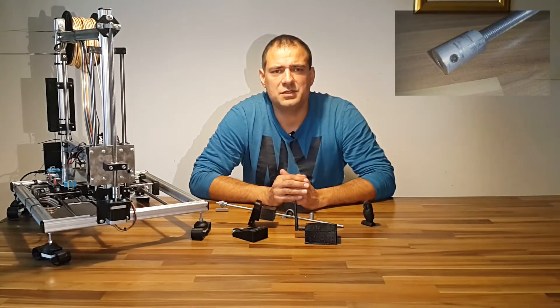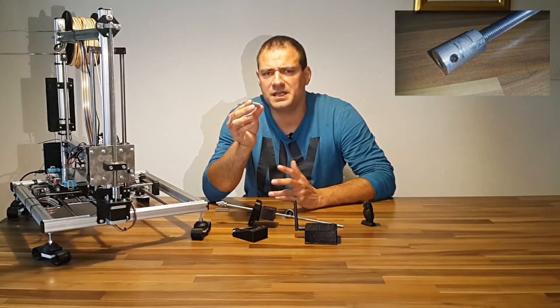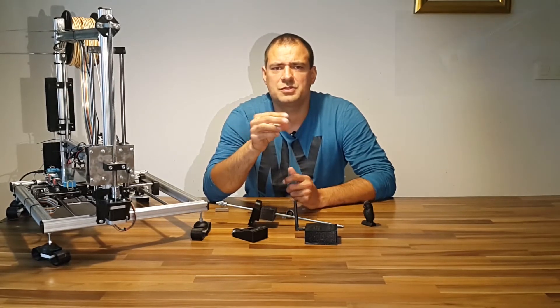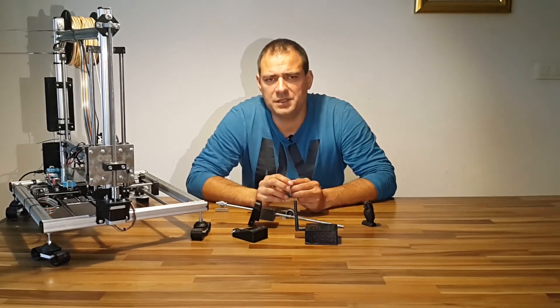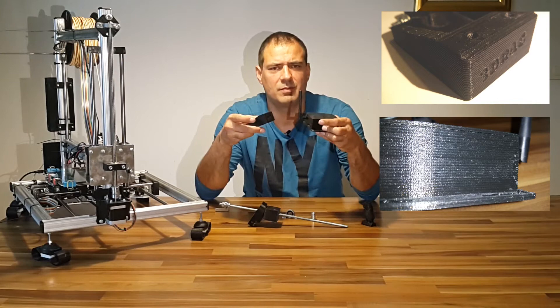It comes with a fixed coupler, which gives very inconsistent Z axis movement, resulting in very inaccurate prints. You can see ugly prominent lines on my old prints.